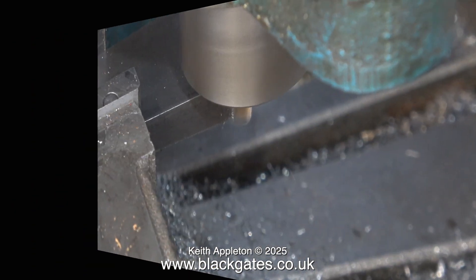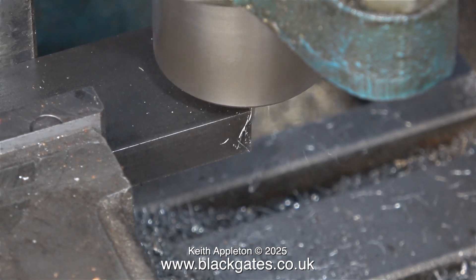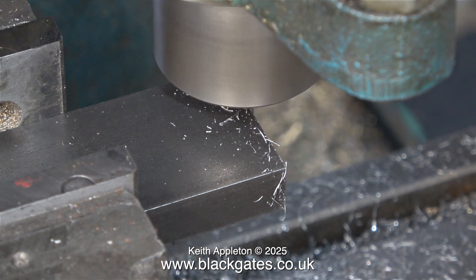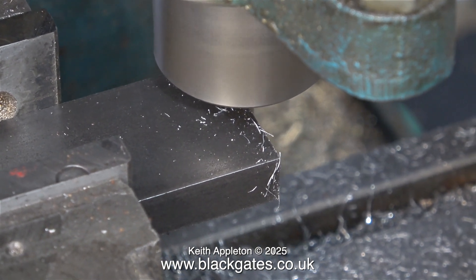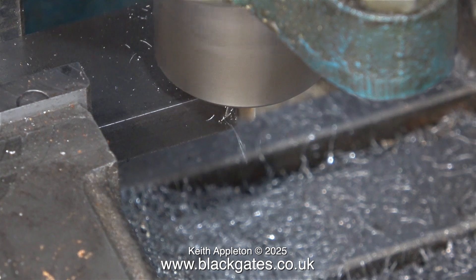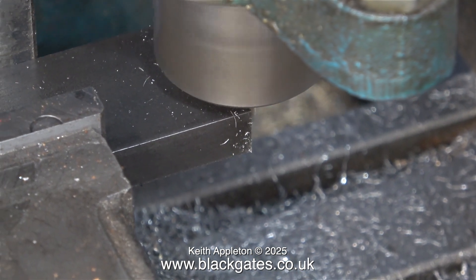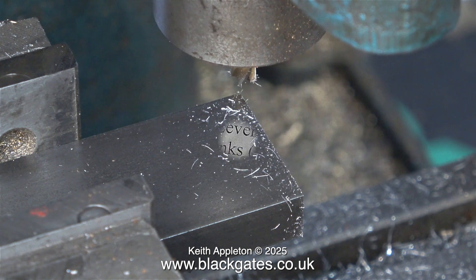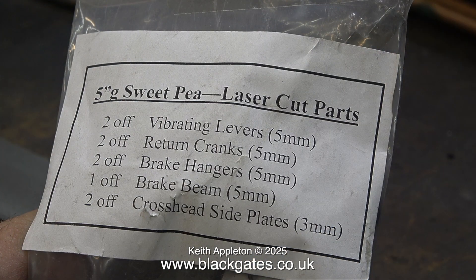Most of the parts from Blackgate Engineering are fairly accurately cut but they're not 100 percent — they're just cut on a bandsaw. For this job to work the end of the piece of steel needs to be perfectly square to start with. By using very light cuts with a quarter-inch diameter end mill I ended up with a very good finish and the part was at 90 degrees to itself.